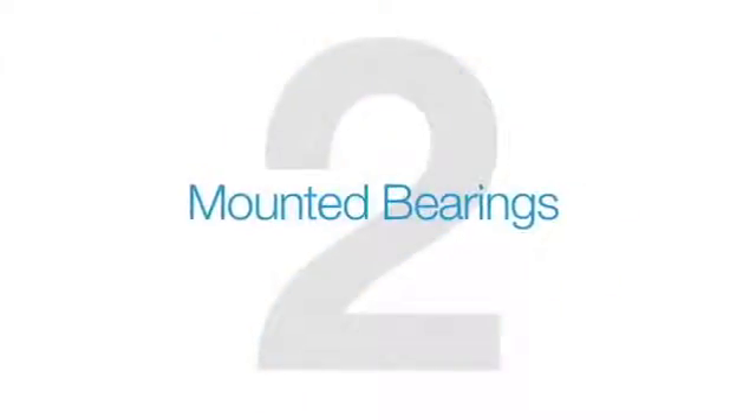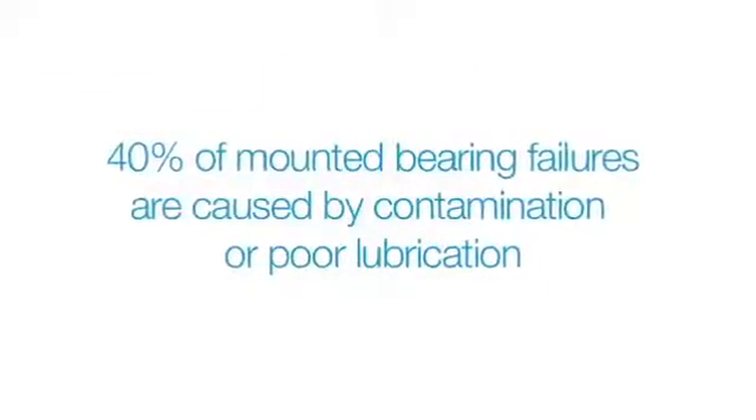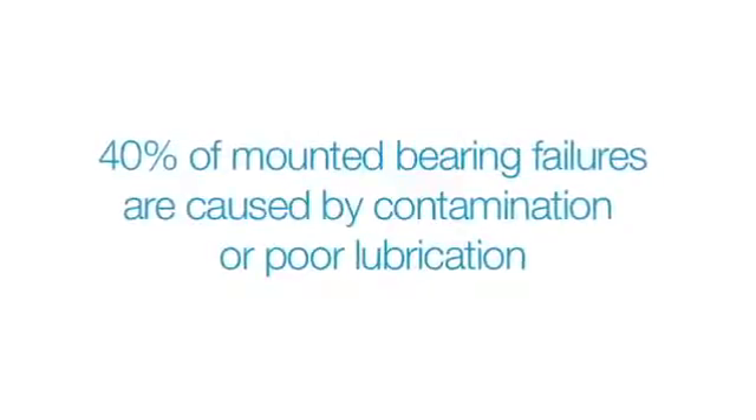For over 125 years, food and beverage plant operators have trusted Baldor's Dodge brand of mounted bearings to keep their production lines running. When it comes to mounted bearings, seals are one of the most important lines of defense. Forty percent of mounted bearing failures in food and beverage facilities are caused by contamination or poor lubrication — both issues that depend on seals.